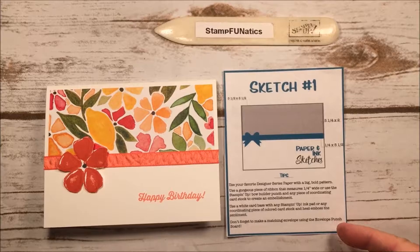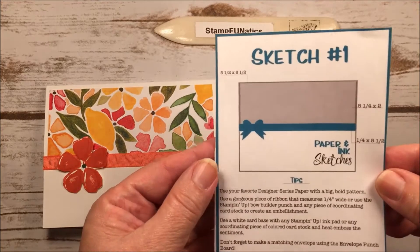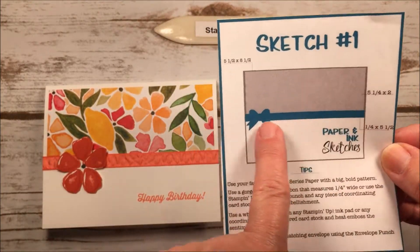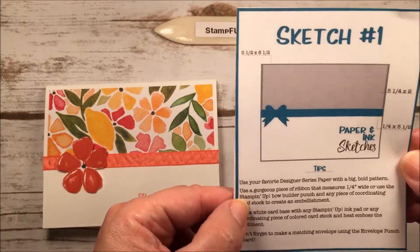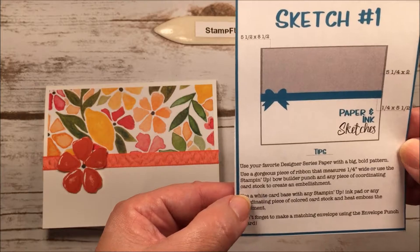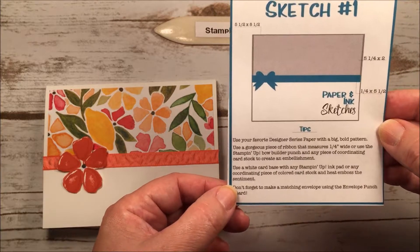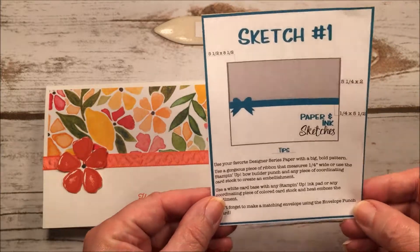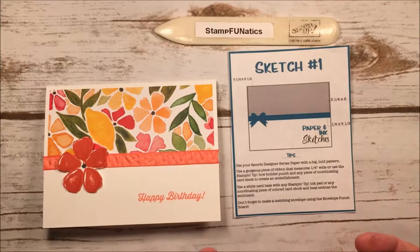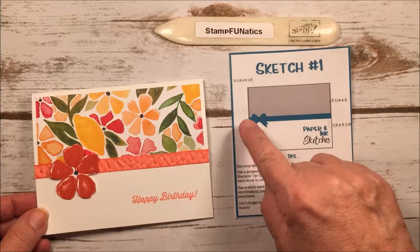You can either make the card exactly how the sketch says — they give you the measurements and tell you what to do, like use a bold pattern, ribbon, a piece of coordinating cardstock, and a white card base — or you can take this idea and use it as a layout and go from there. That's sort of what I did; I didn't follow it exactly.